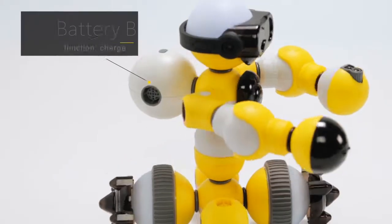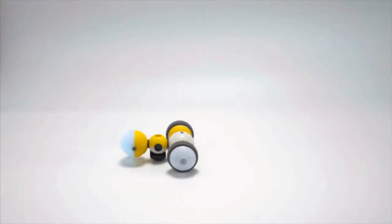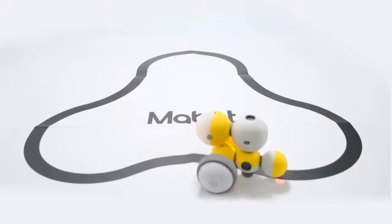These components are given functions similar to the human brain, eyes, joints, and more. Once assembled, the user will have a customized robot that can perform multi-various functions.